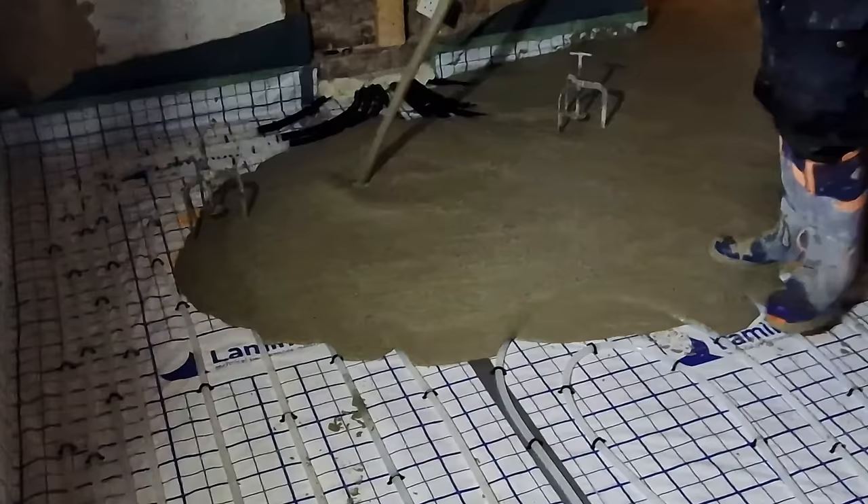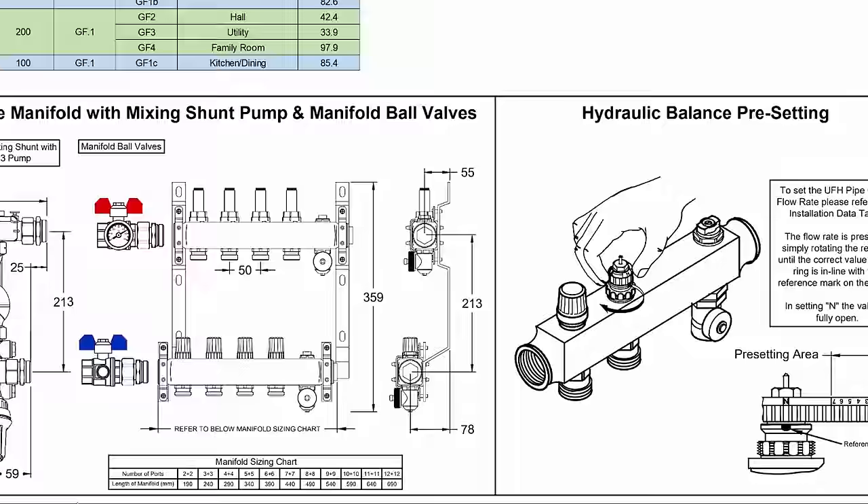Insulating does a couple of things. Firstly it makes it much easier to heat up the 50mm of screed encapsulating the pipes. Secondly it means you can heat that slab at a much more efficient temperature. Your central heating system might pump around 60-65 degrees around your radiators, but the set temperature for my underfloor heating is around 35 degrees — so you can see how much the demand on your boiler is reduced and what effect that has on your bills.